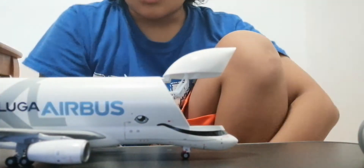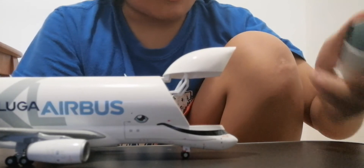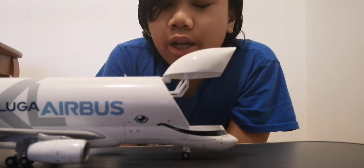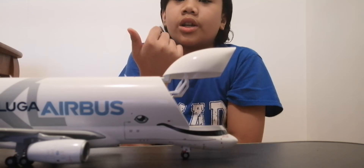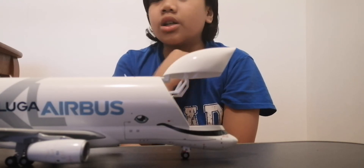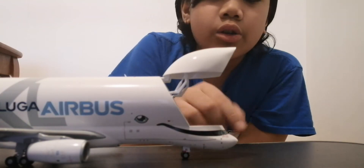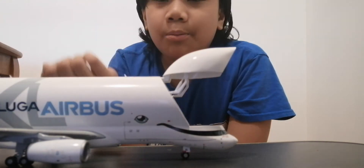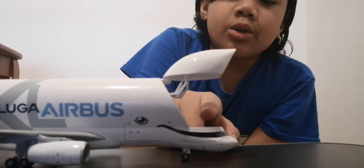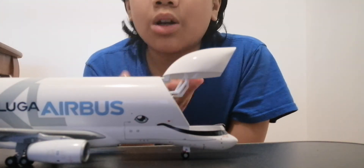This is one of the coolest parts about the Beluga XL — you can actually replace some of the doors, which is pretty cool. Also, I actually want to get this accessory — it's kind of like an A320 fuselage that hasn't been finished yet. There's a 1:400 and 1:200 version. You can add it to your Beluga XL collection because the Beluga XL is now in service. You put the A320 fuselage in right here — it looks like the A320 is going into the Beluga XL, which is then going to fly to another place where the A320 will be further constructed.